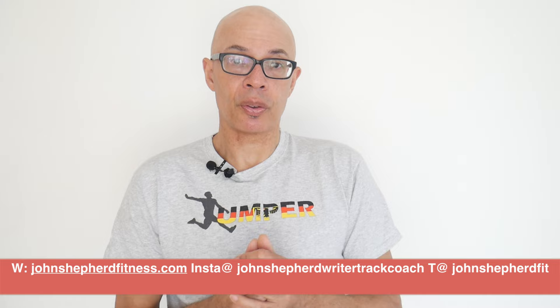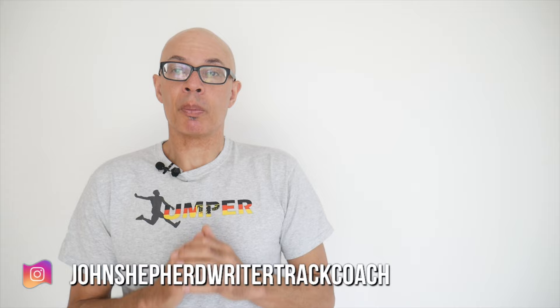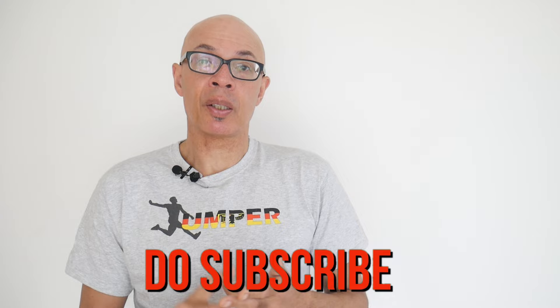Good luck with any competitions you've got coming up and, of course, with your training. Please do subscribe to the channel and turn on the bell icon so that you get constant notifications of when I upload new material.